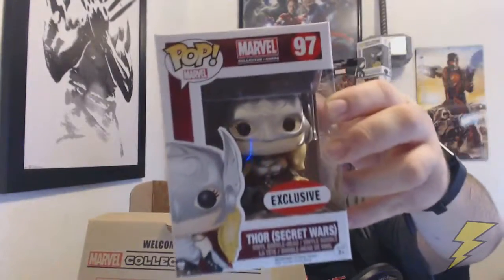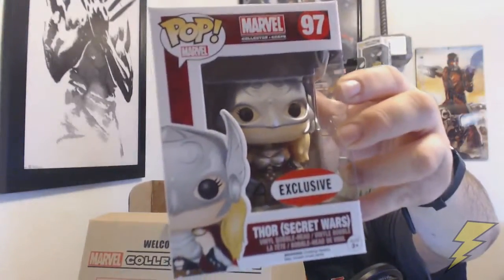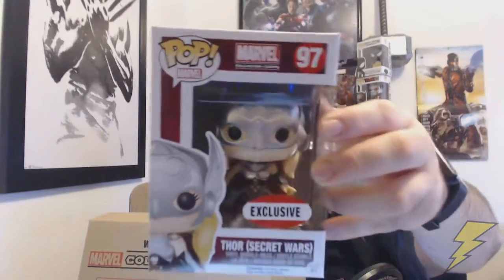We got two Pops this time — pretty excited about it. Just like the box, we got Lady Thor from Secret Wars, and that is an exclusive for Secret Wars from Marvel Collector Corps. Although I dislike the fact that they kind of changed the sticker, because the last ones — like the Hulkbuster and the Ant-Man one from the last episode — had Marvel Collector Corps on it and said it was exclusive.